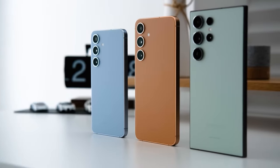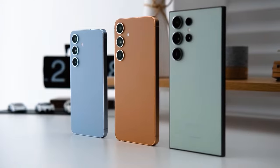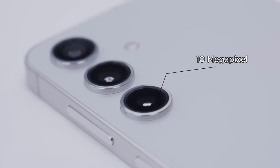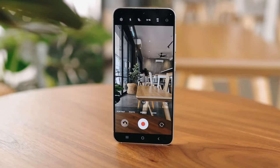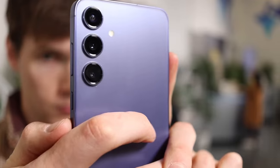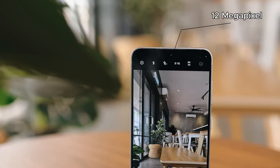Camera. The camera setup is identical to last year's phones. You have a 50-megapixel main camera, a 10-megapixel telephoto camera with 3x zoom, a 12-megapixel ultrawide camera, and a 12-megapixel selfie camera.